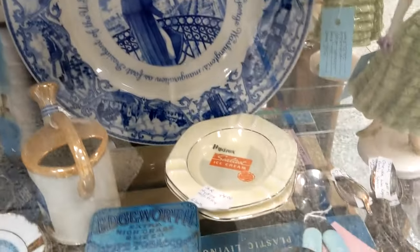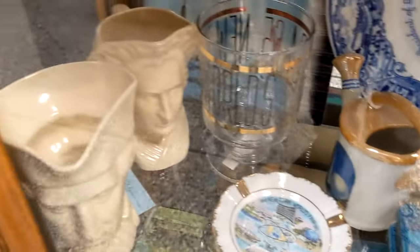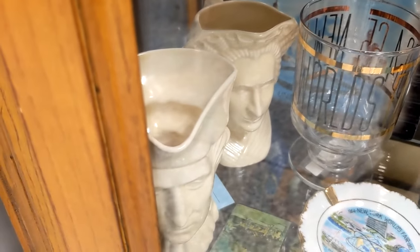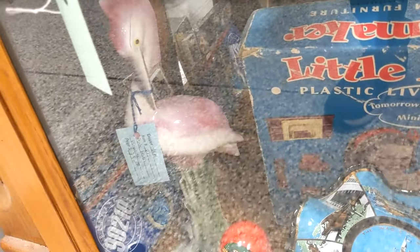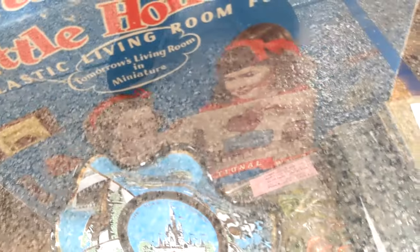I have some World's Fair items — that's from the New York World's Fair, the George and Martha Washington piece. Down below I have one of those bird figurines and some Disney. I have really old books right here.